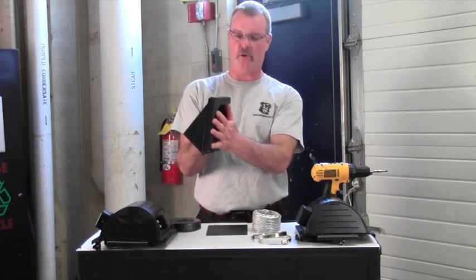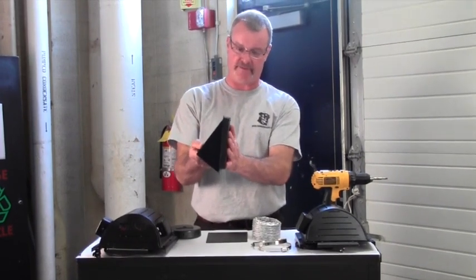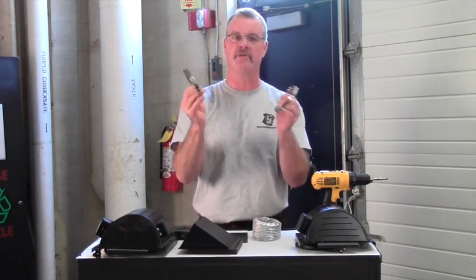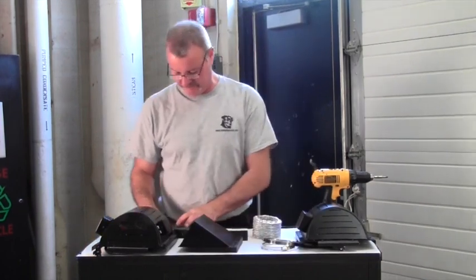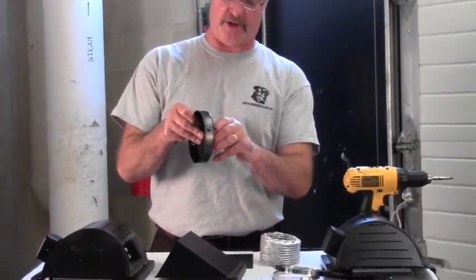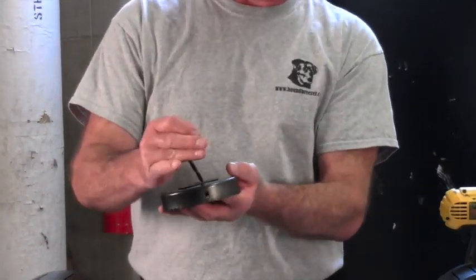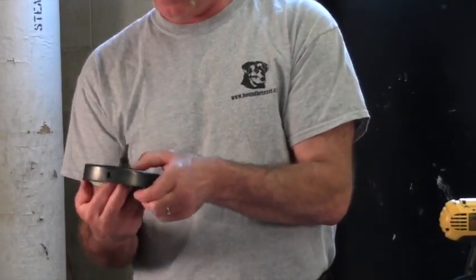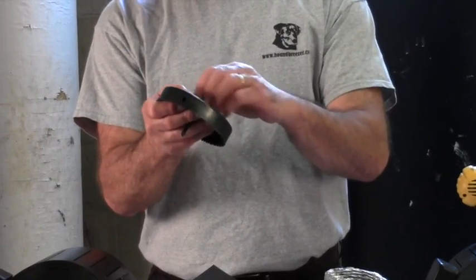We've included a seal that will go behind the Hound Breezer or the Heat and Breeze so it seals everything up nice and tight to keep bugs out. We've also included a couple of hose clamps so things can be nice and tight. We've also included a 5-inch hole saw which goes together quite easily — it has a couple of different parts. You put these two parts together, slide the bit part through, and then fasten on the bolt that tightens and puts the two together.